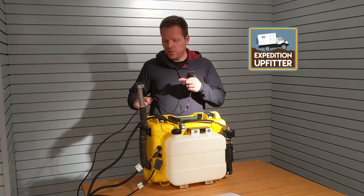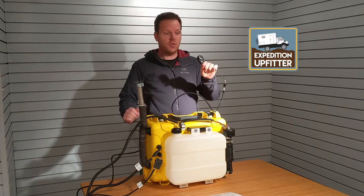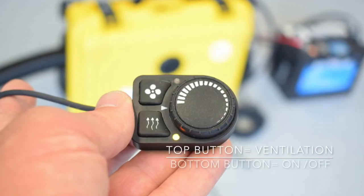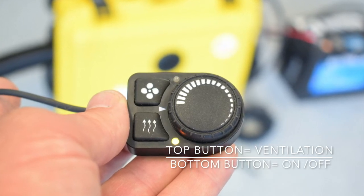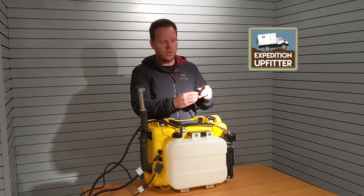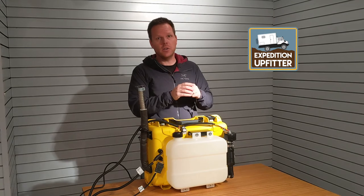You also get a 15-foot cord with the temperature controller. This controller is very easy to operate — you have an on and off button, a ventilation button if you want to use the heater without the heating function just to get airflow, and a manual dial where you set the temperature and the heater runs constantly until you turn it off.